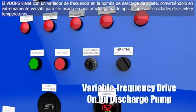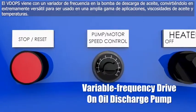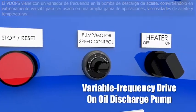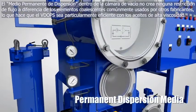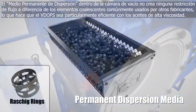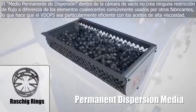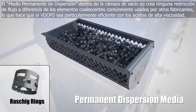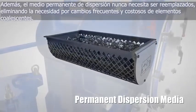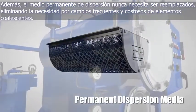The VDOPs comes standard with a variable frequency drive on the oil discharge pump, making it extremely versatile across a wide range of applications, oil viscosities, and ambient startup temperatures. The permanent dispersion media inside the vacuum chamber does not create any flow restriction, unlike coalescer dispersal elements commonly used in other vacuum dehydrators, making the VDOPs particularly effective on high-viscosity gear oils. Also, the permanent dispersion media never needs to be changed, eliminating the need for frequent and costly coalescer dispersal element change-out.